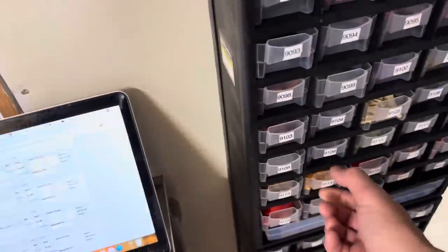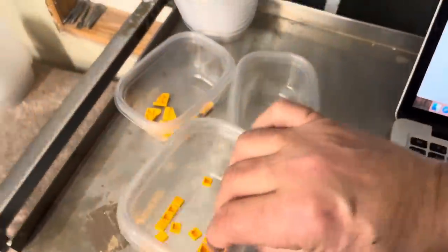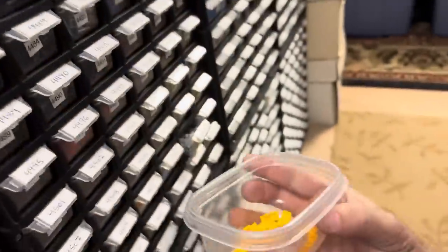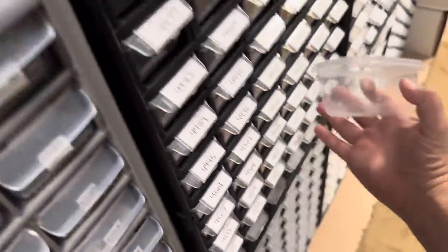Seconds over time really do add up, and if I had my choice everything would be in drawers. If they made giant drawers the size of shoebox containers — well, they actually did make those sterilite containers. They probably have some smaller ones I could use, but space starts to become an issue.